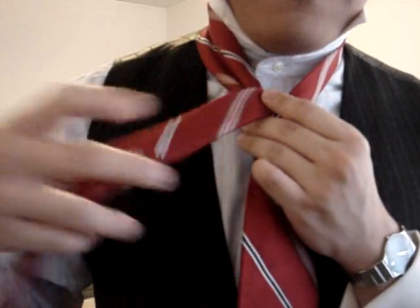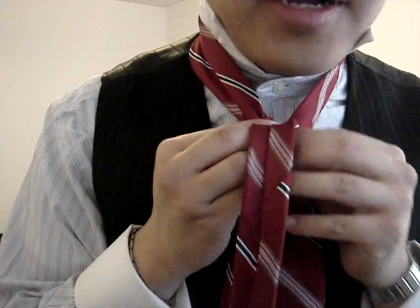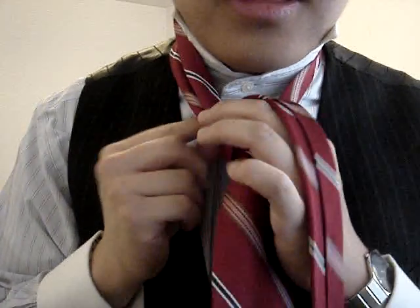Then you take the thin side from right to left behind the back, and you go through the neck loop, but this time from front to back — just like this.